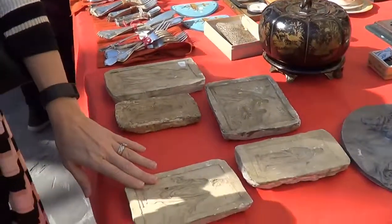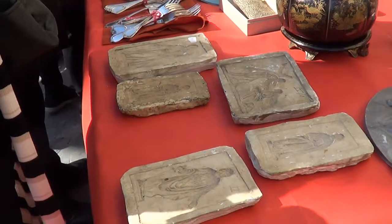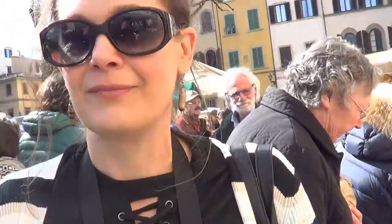These are molds that they make bronze out of for the bells, and they're all from Bologna. The dates were 1870 to 1910, somewhere around in there. So we found one of San Pietro, and I think it's perfect because of what we do.